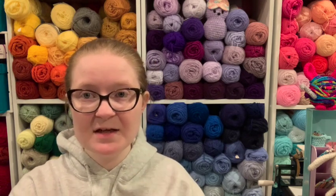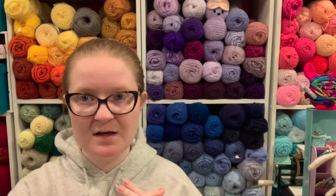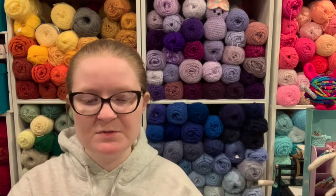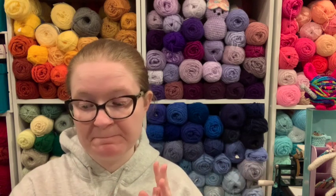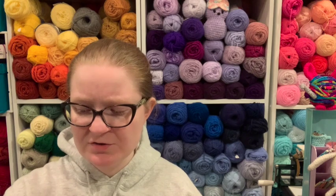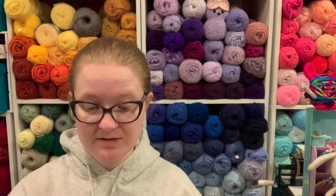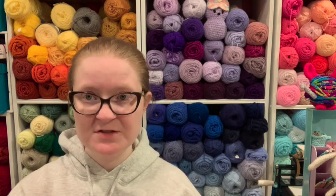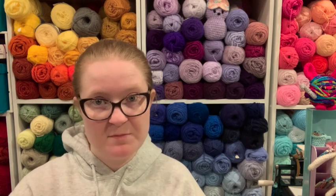My plan is I'm going to crochet with these for a bit — like a few days, maybe even a week. You guys won't know; I'll make the video all in one piece, but I'll work with them and then come back and tell you what I think. It didn't come with any instructions on how to care for or store them, but she was really, really nice. I messaged her a couple of times and she was nice, so I'm sure she's open to questions.